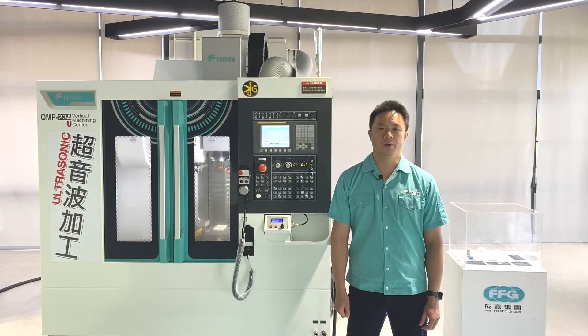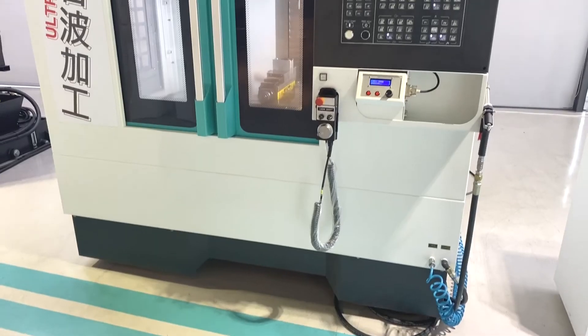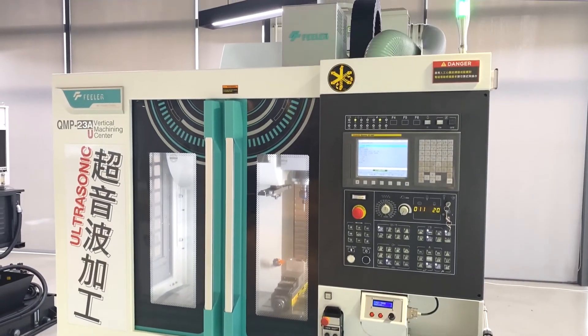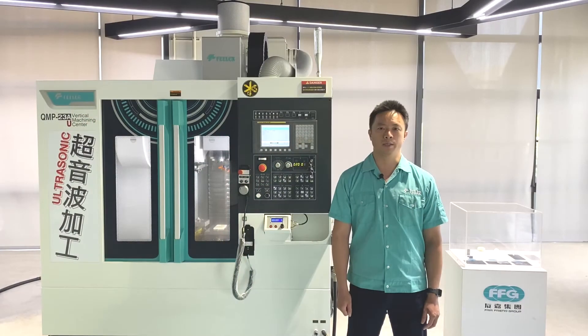As we just showed, the QMP ultrasonic uses regular forced vibration to replace irregular vibration between the workpiece and tools, shortening processing time, and most importantly, improving accuracy and quality of the workpiece. Finally, this achieves the purpose of reducing production cost.